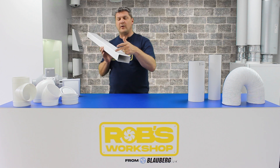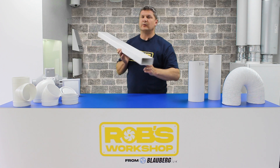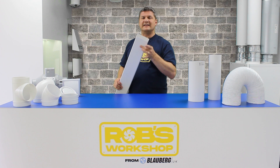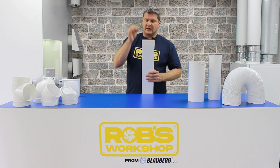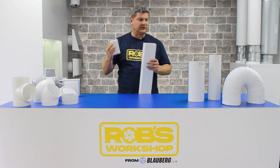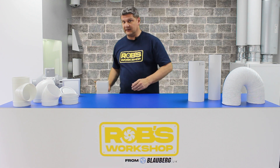Rectangular ductwork comes in three sizes: 110 by 55mm equivalent to 100mm diameter, 204mm by 60mm deep designed for 125mm diameter, and 220mm which is the direct equivalent of 150mm diameter. The way this differs from circular ductwork is that the ductwork itself is male, and the fittings — as you can see here with a joining coupler — are female, so the fitting fits over the ductwork. This is completely different to circular: circular, ductwork is female and fittings are male; rectangular, the ductwork is male and the fittings are female. Do try and remember that, as it may get you out of a tight spot.